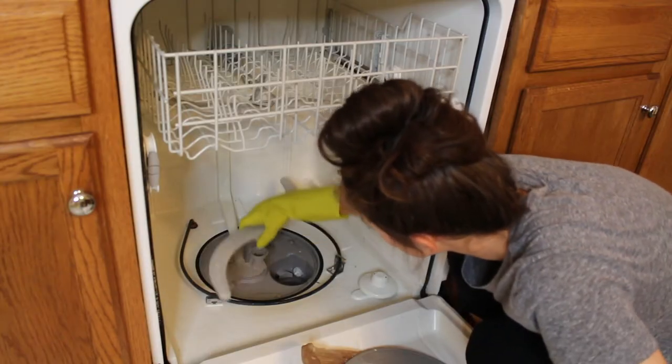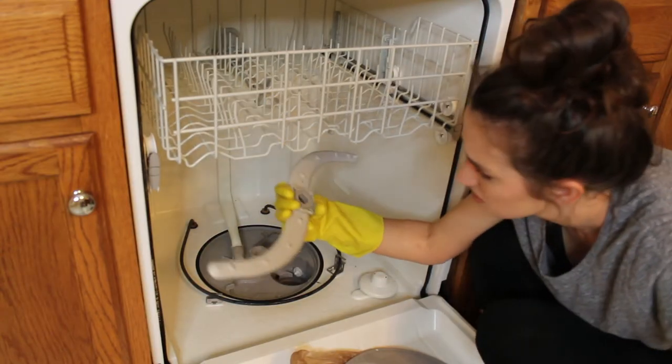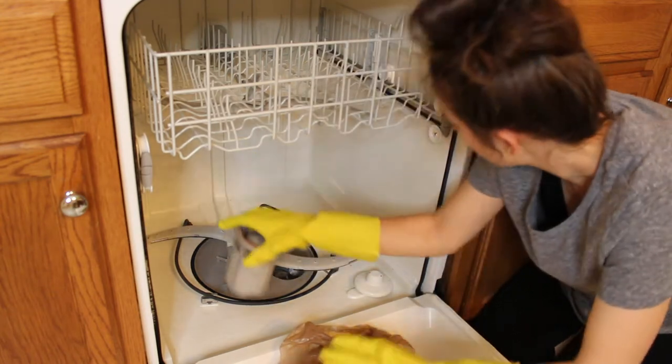Look down to the bottom of your dishwasher. There is a spinner. Go to the base of the spinner and turn it, and it'll click right out. Then look up — there's another spinner. Same thing. Look down and there's a screen and a filter. Pull that screen out — easy peasy — flip it over. Then the filter: it says on the filter, press and turn. You guessed it, press and turn.